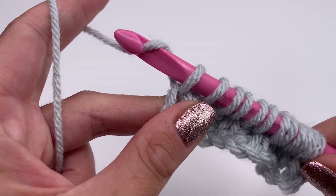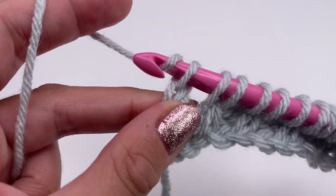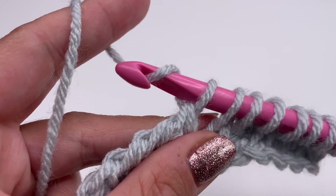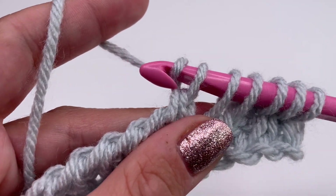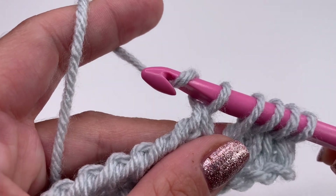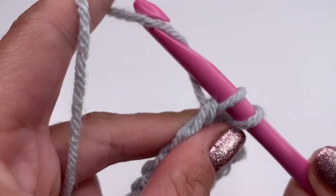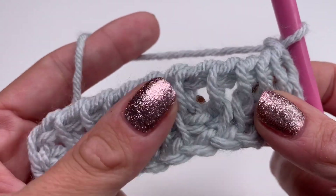This is how the first row looks like. Now we'll do the back row: yarn over through only the first loop, then yarn over and pull through two, all the way along until you have one loop left. Yarn over pull through two, yarn over pull through two — repeat until you have two loops, then yarn over and pull through two.